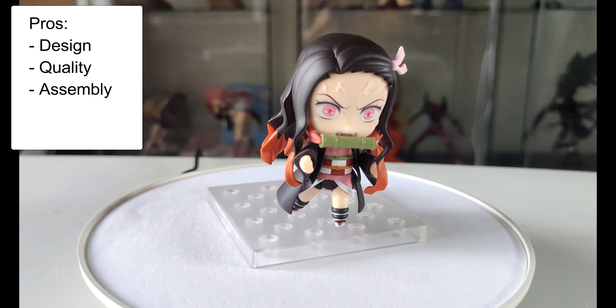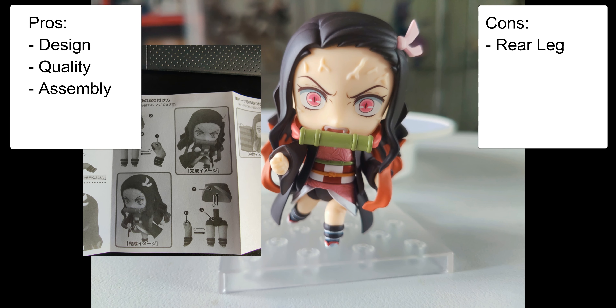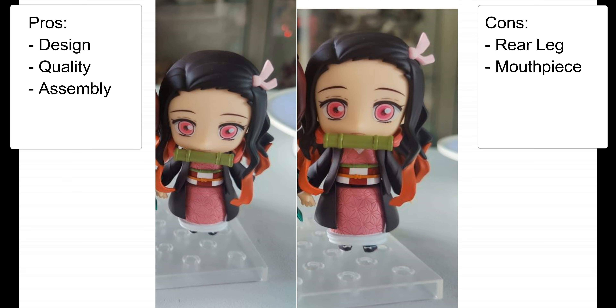Overall, very good Nendoroid. I only have two complaints about the figure. One is that in this pose you can see the back right leg looks a little off — it looks like it's bent the wrong way. I did check the instructions and that looks like the correct way to do it. The other thing is the mouthpiece — it sits off the mouth and you can clearly see that, so it looks a little bit odd. But overall, definitely worth the price.